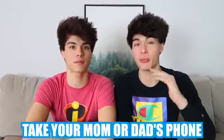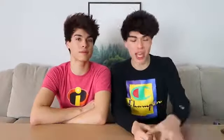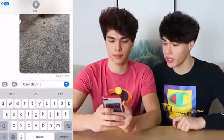So this is also a really funny prank to do. You're gonna want to take either your mom or your dad's phone, go into their settings, then go down to general, then keyboard, click on text replacement, and then add. Click the plus, click on phrase, and change 'no' to 'yes.' Basically what happens now is whenever they say 'no,' it auto-corrects to 'yes.' You can ask them something they would normally say no to and it would auto-correct to yes. We're gonna send our dad a text — 'Can I throw a party tonight?' He would normally say no, but now it's gonna auto-correct to yes.